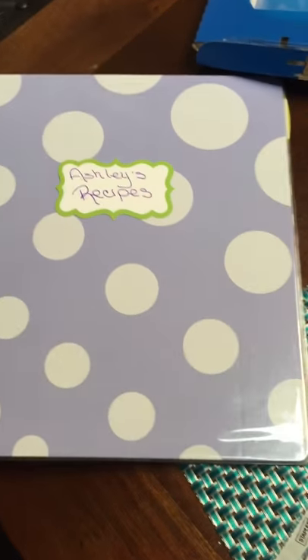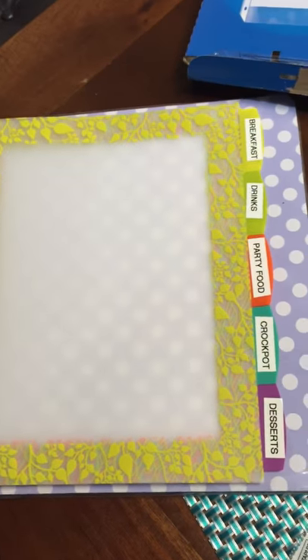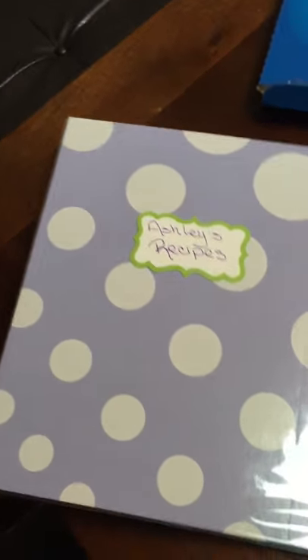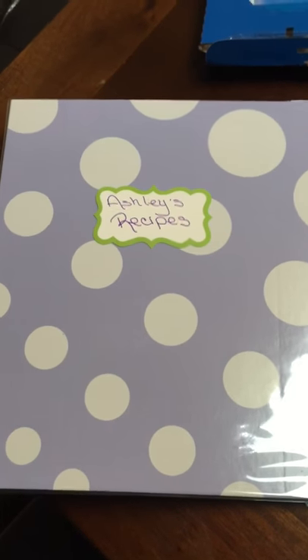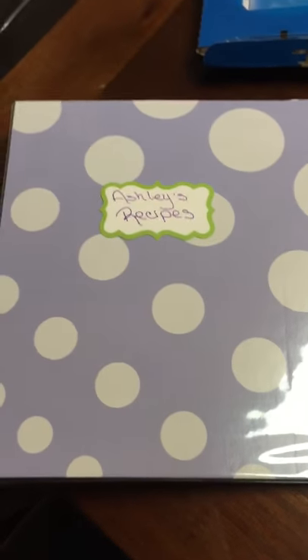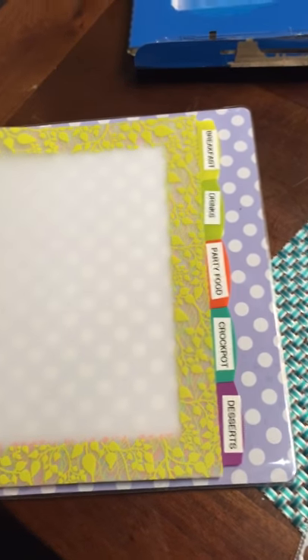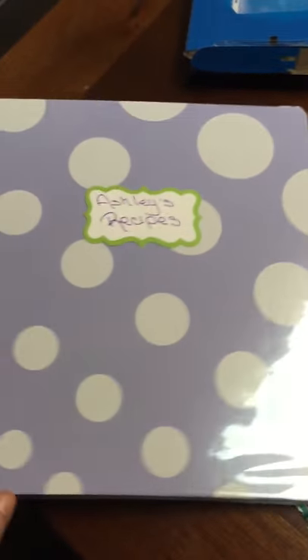Maybe find a printout for some measurement conversions. I was lucky to find this very decorative, cute binder and the tabs, but you can always decorate something with printouts you find online or different tape and make designs, so you can really personalize it and make it your own.